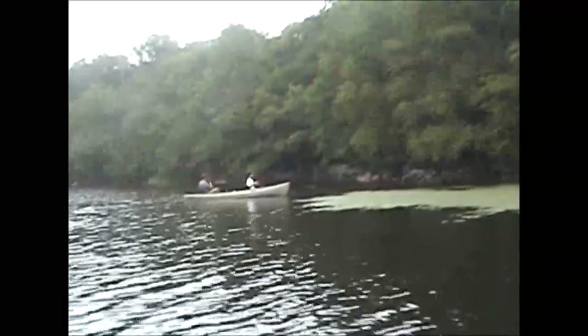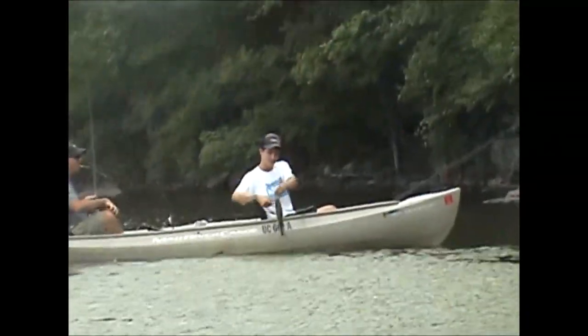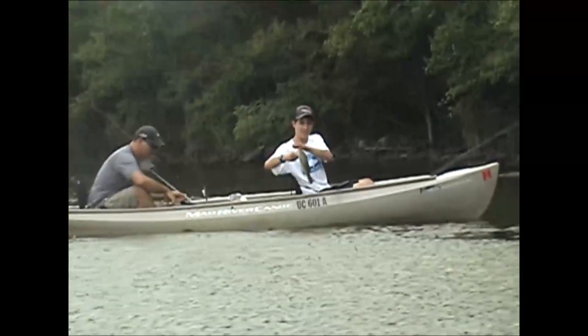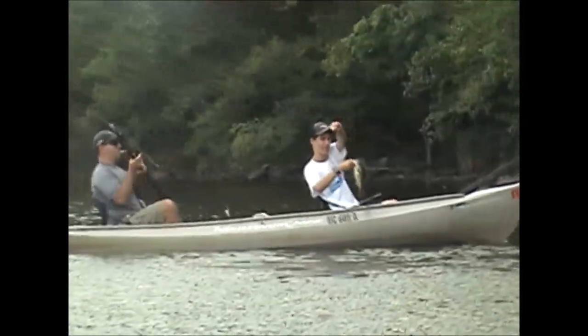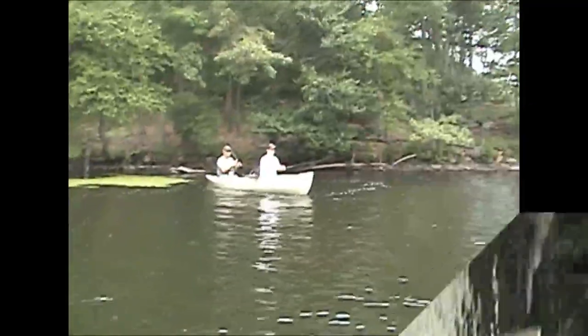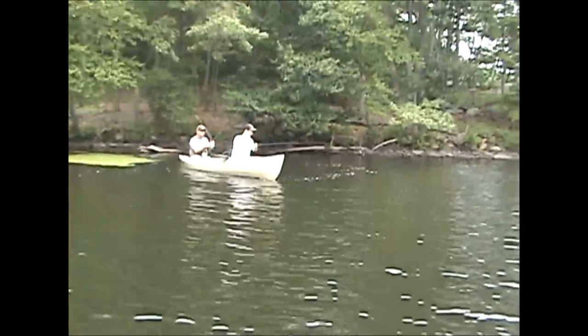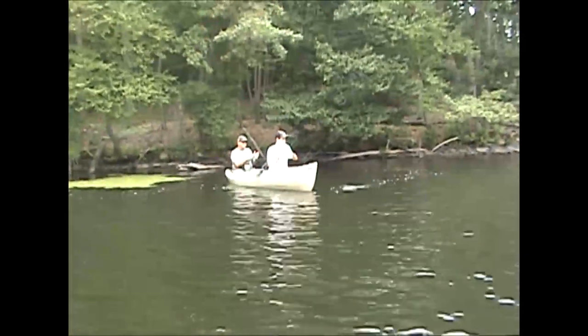Throwing the Senko out to this shoreline right here where the lily pads are. Come right out of there. Not too big — this is what we've been doing today. Rich is throwing his finicky tickler, I'm throwing a four-inch Senko in watermelon color. Not a bad little fish, about a pound. Finicky tickler, Power Team Lures.